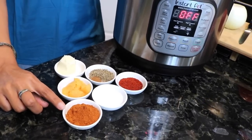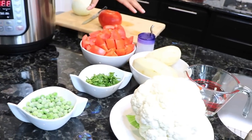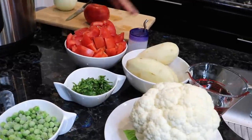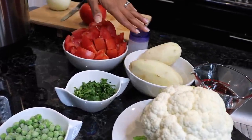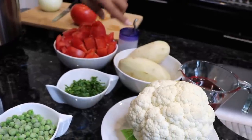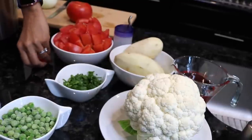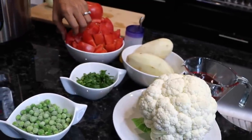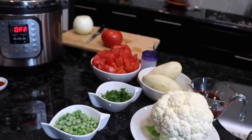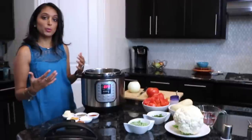We also have about five medium tomatoes — you can use Roma tomatoes and the recipe will show you variations. We're gonna use four peeled medium-sized potatoes, half a head of cauliflower, one lemon, one-fourth of a bunch of cilantro, and half a cup of frozen peas. We're gonna go in order so no one misses a step.